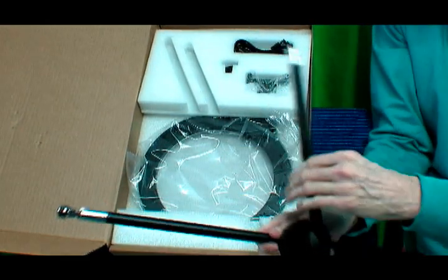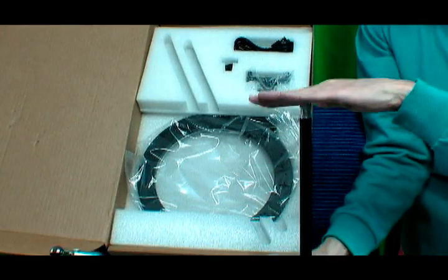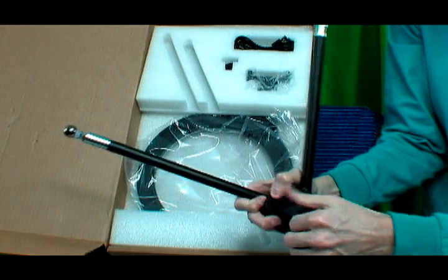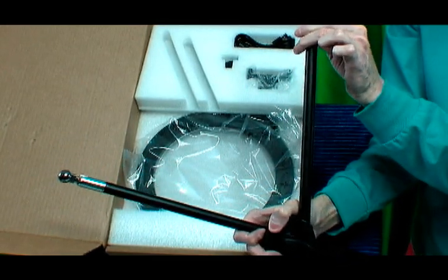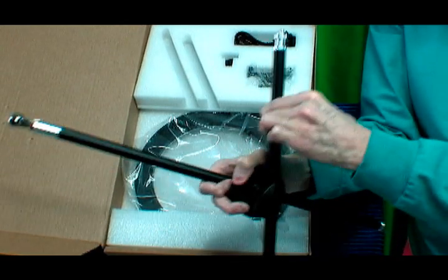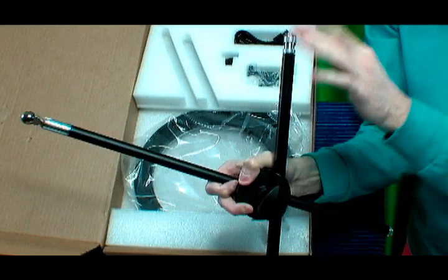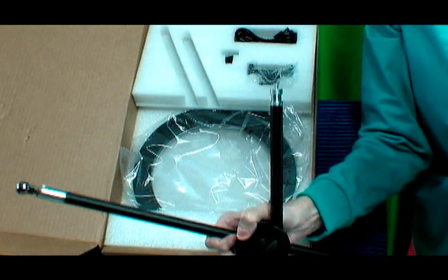And then this is the support bar where the light will go up, and this is where you tighten the height of the light from the base. You just screw that in and that tightens the support bar height from the table to the light.